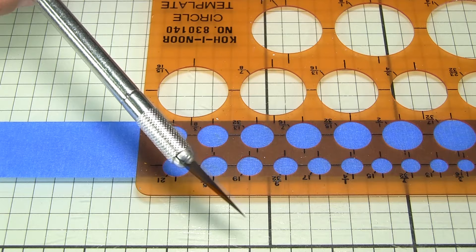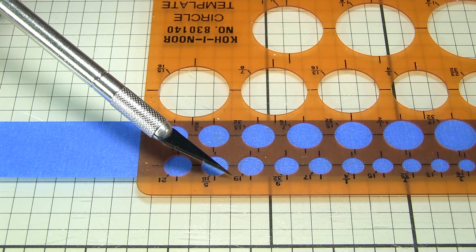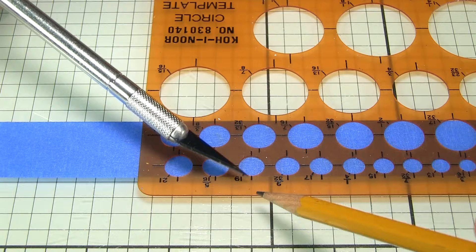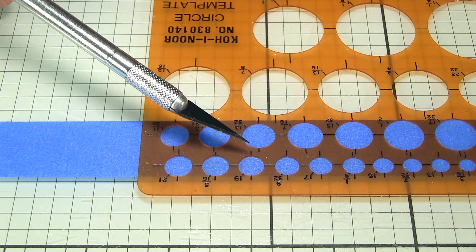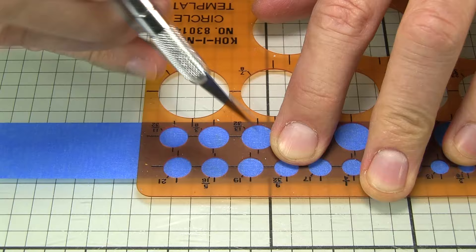The 19/64ths circle — it looks upside down like a 61 but it's 19. The vertical line of the circle lines up to the edge of the tape. These circles have convenient center marks, so I get the circle right up against the edge of the tape and then, using a brand new blade — very sharp — just carefully trace around the edge. You want to use a new blade because you don't want the tape to tear.